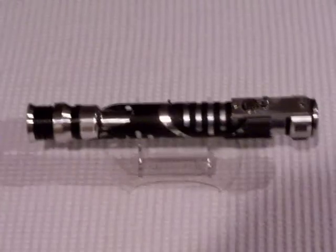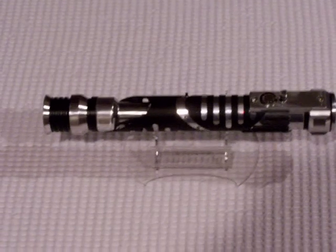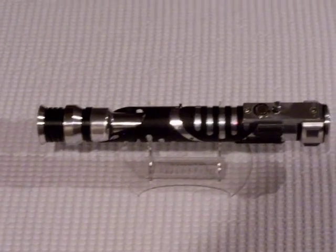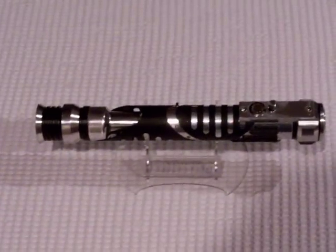Hello again, Saberland. Vader's Vault here showing off our latest custom saber from the vault. This is the Aiden Cultra Saber, commissioned from us by a customer who wanted us to bring his design to life.